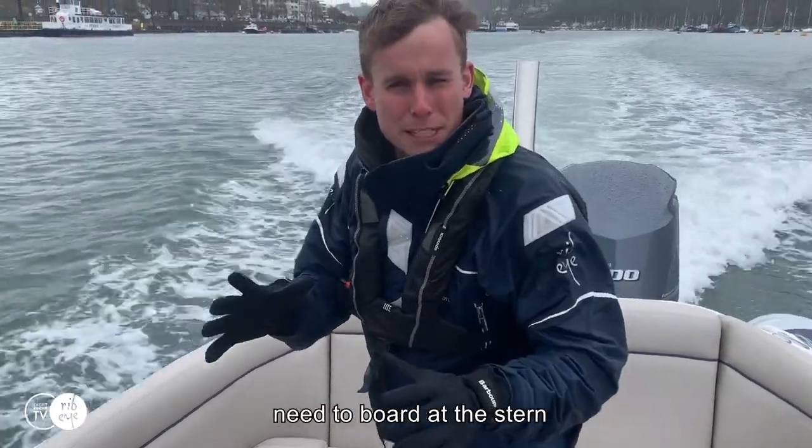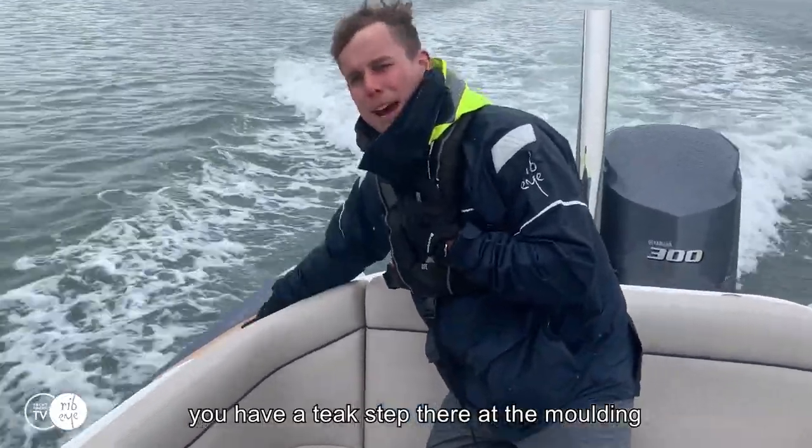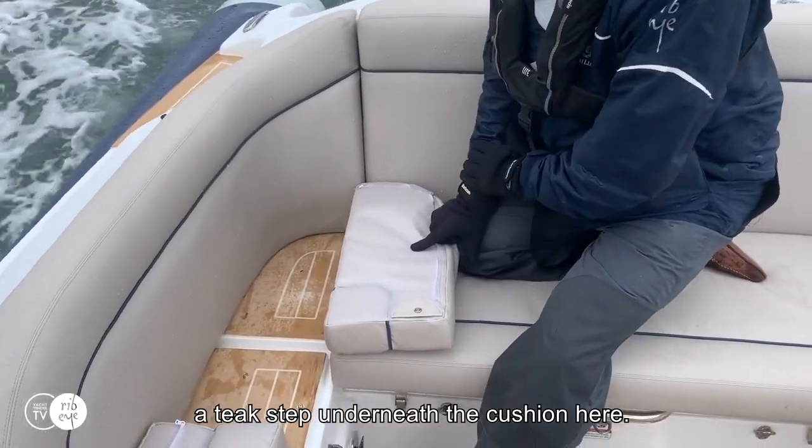Should there be an occasion where the crew need to board at the stern when there's no guests on board, you have a teak step there in the moulding and also a teak step underneath the cushion here.